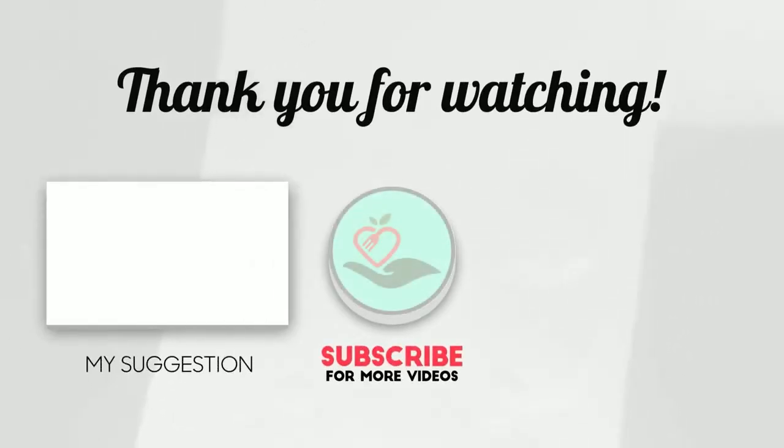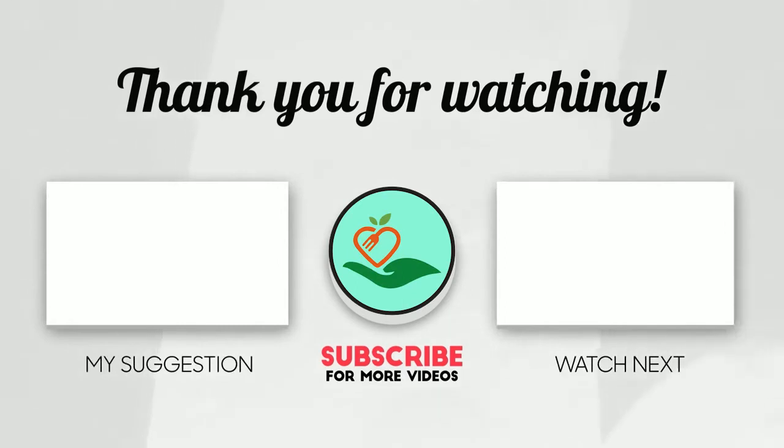Thanks for watching this video. Hope you liked this unbiased review. Please don't forget to subscribe to get the news of upcoming reviews. Stay tuned.